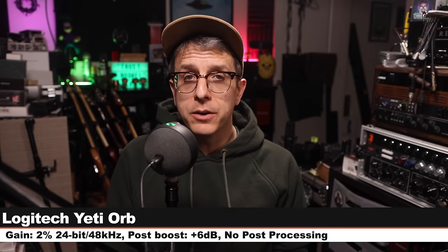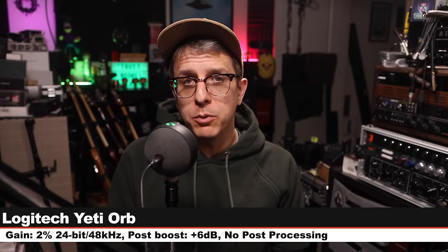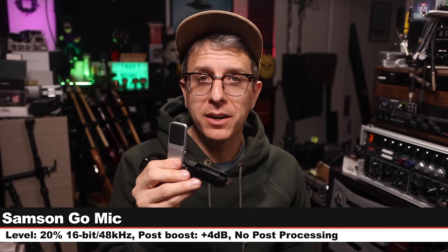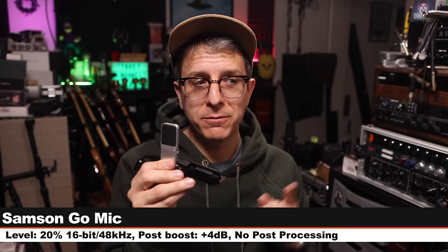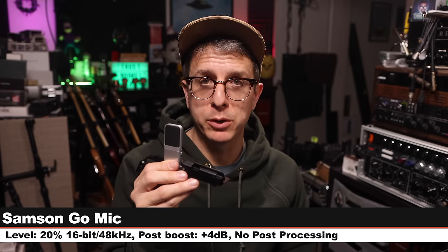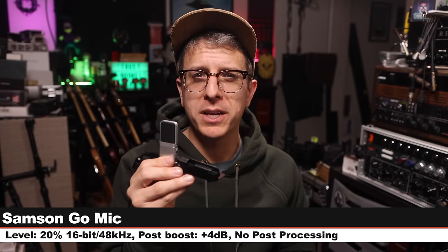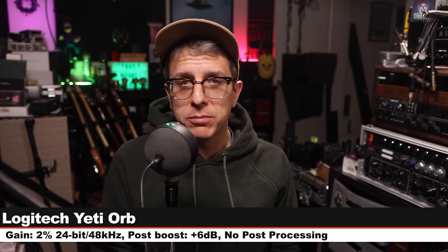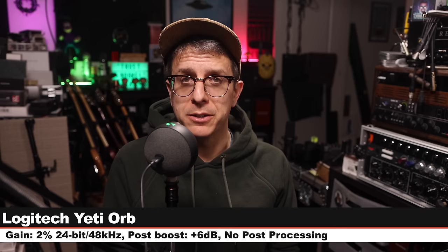Now, like I always do, I'm going to do a quick spoken word comparison between the microphone we're reviewing and a couple other options that are available, so we can hear how it stacks up against the competition. Starting on the Yeti Orb, six inches off, recording 24-bit 48 kHz, input level set at 2%. Now on the Samson Go Mic, six inches off, input level at 20%, recording 16-bit 48 kHz on the cardioid polar pattern. This microphone costs about $40. Back on the Yeti Orb for a palette cleanser — all processing is turned off.